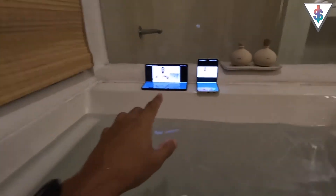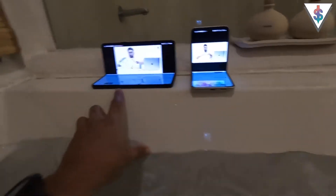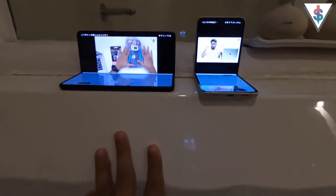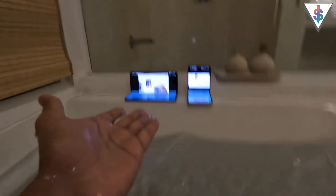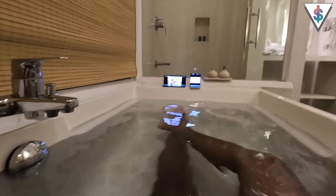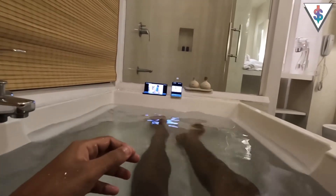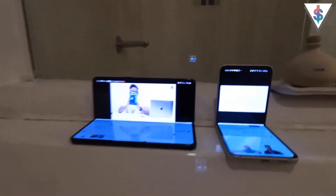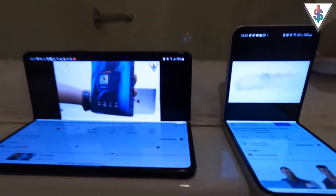Another thing about the foldable smartphones I forgot to show you before: with flex mode, you can use both of these — especially in a bathtub situation. You can prop the Fold 3 like this and the Flip 3 like this to watch a video on YouTube. Right now I'm watching a GoPro Hero 10 unboxing video playing on both devices. You can just lay back nicely in the bathtub and enjoy the video without any stand or mount, because both foldable smartphones have what is called flex mode.